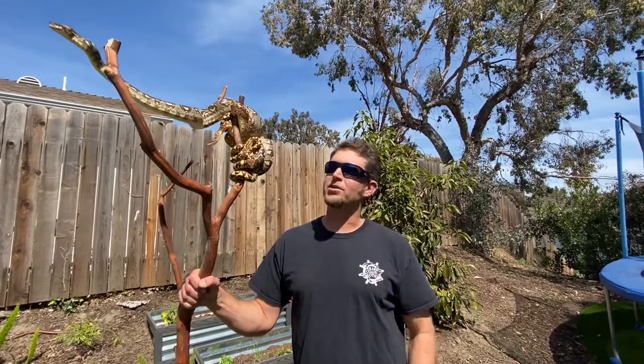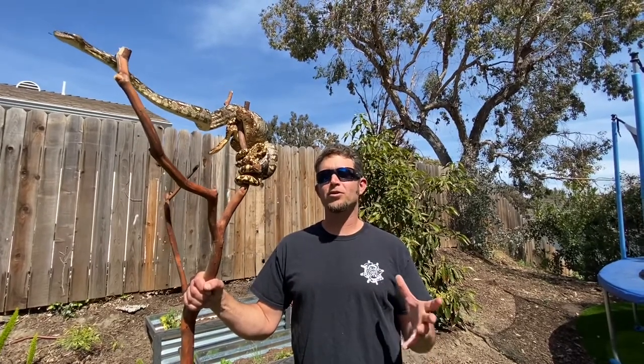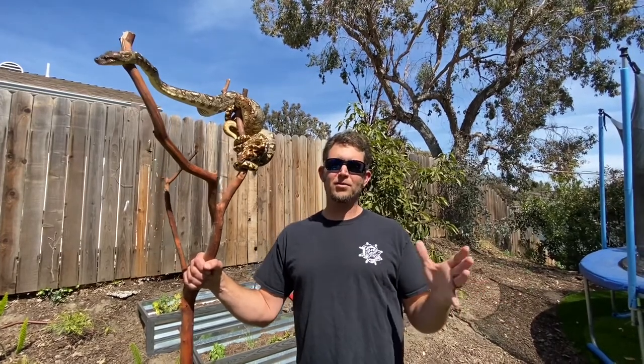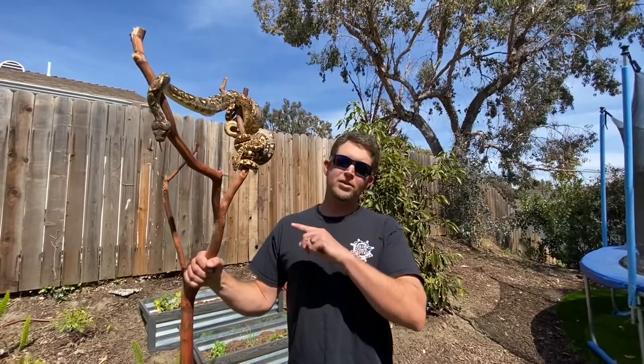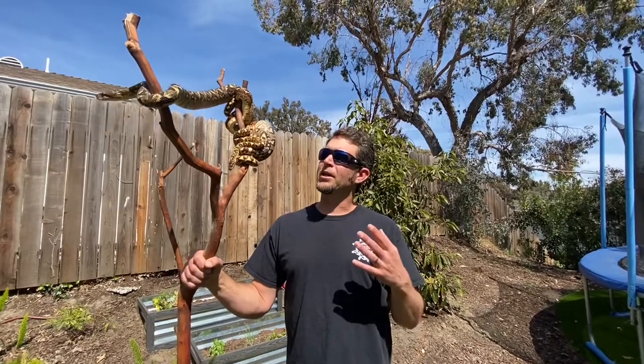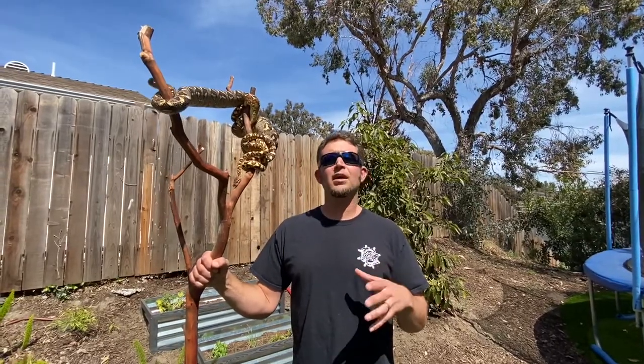I really want to talk about the difference between the easterns and the western sanzinia - there's been a fair amount of confusion on that one. I'm going to explain it the best I can, which is really just what I've read and heard from other people over the years, so don't quote me. These are western sanzinia, or Sanzinia volantini. When I was first introduced to this species in the 90s, there was one species: Sanzinia madagascariensis.